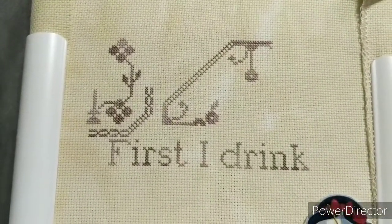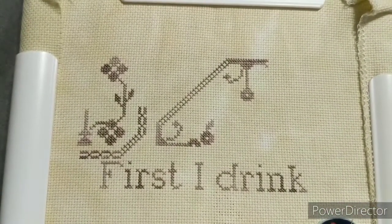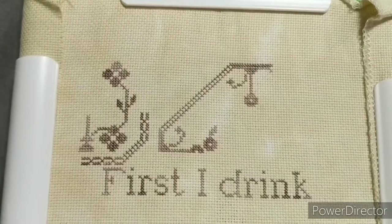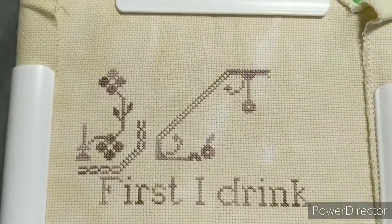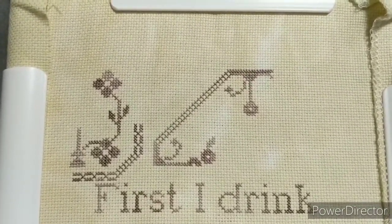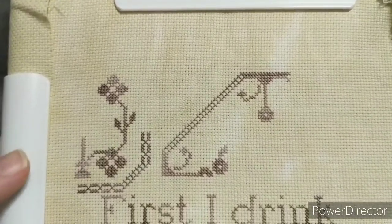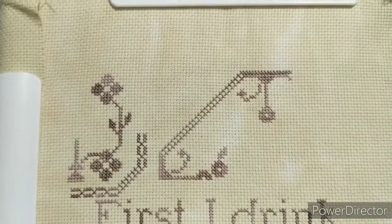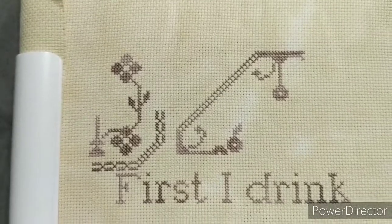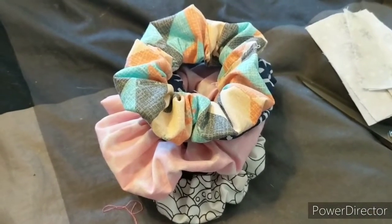Does anybody have any tips on how to make stitching with gold plated needles smoother? I had assumed that being gold plated meant they would be smoother through the fabric. I'm not sure if it's my fabric or my floss, because it's hand-dyed and maybe the dye affected the fibers. If you can let me know in the comments what you think the issue might be, I'd appreciate it. I am stitching this on 18-count Aida with one strand, so it's not too many strands being forced through the hole.